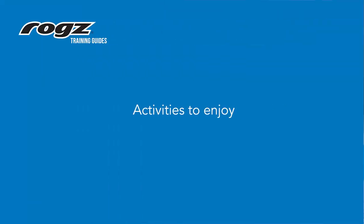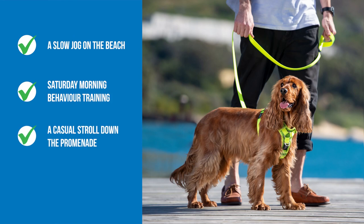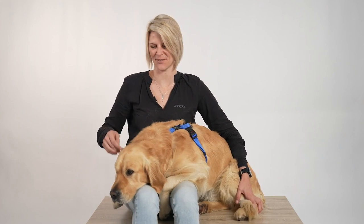You can enjoy endless activities using the ROGS control harness. Here are just a few activities to enjoy with your fur companion: a slow jog on the beach, Saturday morning behavior training, a casual stroll down the promenade, or a quick walk around the block. Thank you for watching ROGS Training Guides. Stay tuned for more informative content.